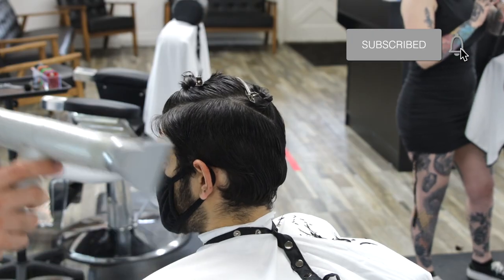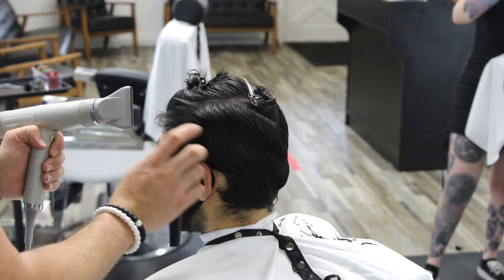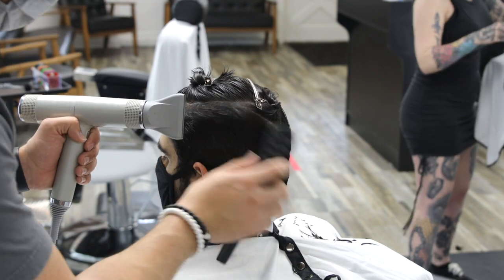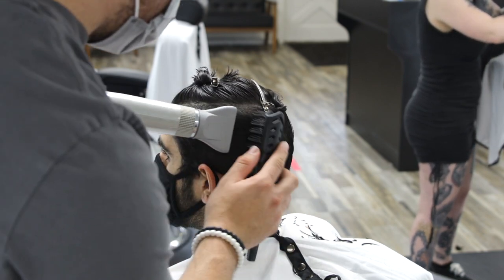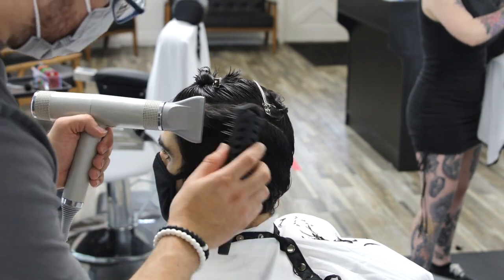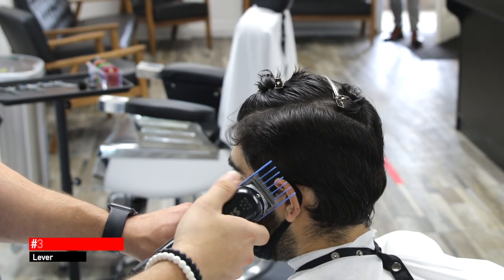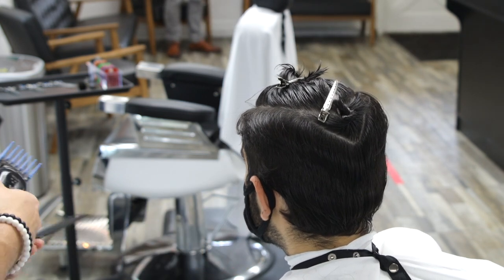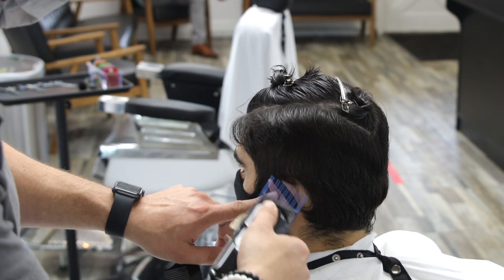Before I start my clipper work I like to dry the hair — it doesn't have to be completely dry, but at least 80% dry. I like to cut with my clippers when the hair is almost or fully dry — not because clippers can't cut through wet hair, they can, especially modern clippers — but because it's so much easier and you have more control when the hair is dry. Think about it: if you cut grass after it rained it's a mess. You wait until it's dry, same principle here.